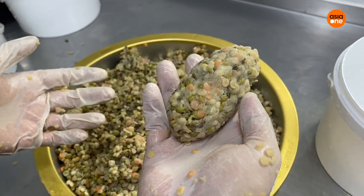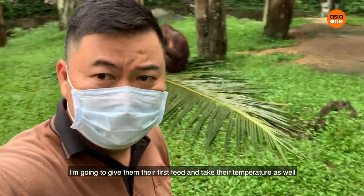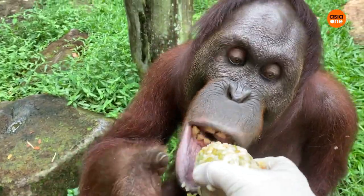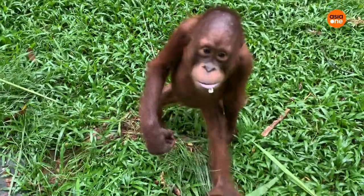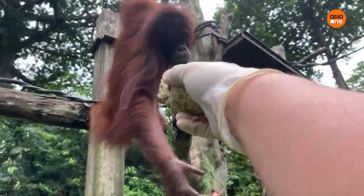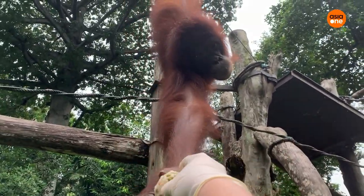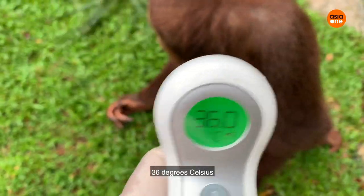There we have it. Right now I'm in the enclosure with them. I'm going to give them their first switch and take their temperature as well. Come on, Martina. There we go. 36.